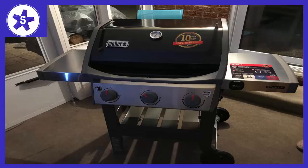Welcome to Channel 5 Stars. In this video I'll be reviewing the Weber 45020001 Spirit 2E310 Gas Grill LP Outdoor.